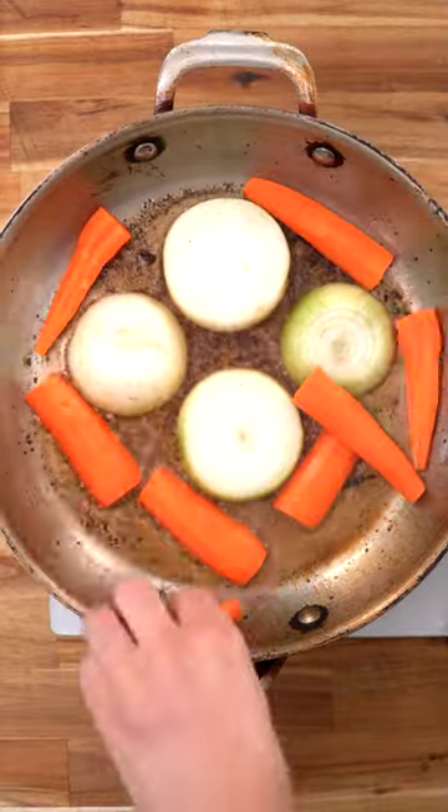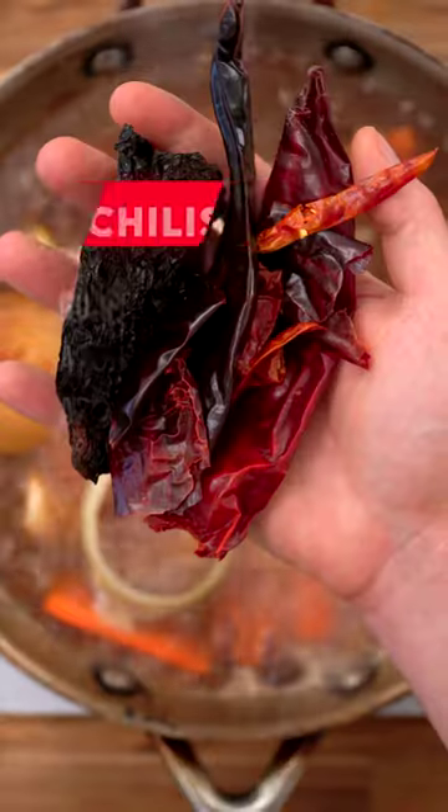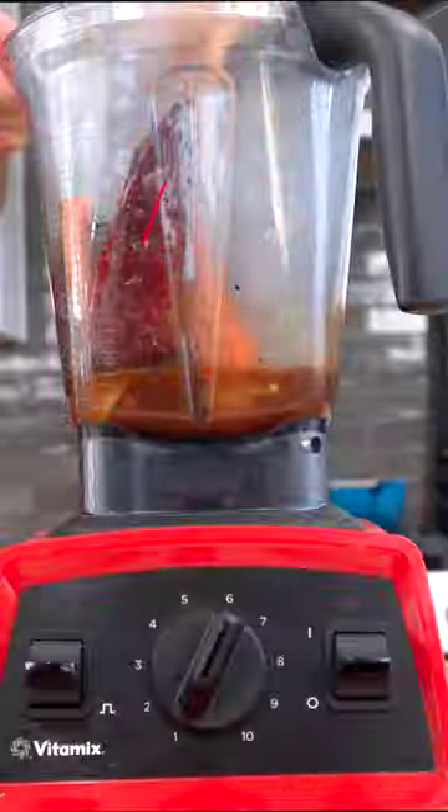In the same pan, I'll sear off some onions, carrots, and garlic. When the vegetables are nice and toasty, add beef stock and dried chilies and simmer for 20 minutes.